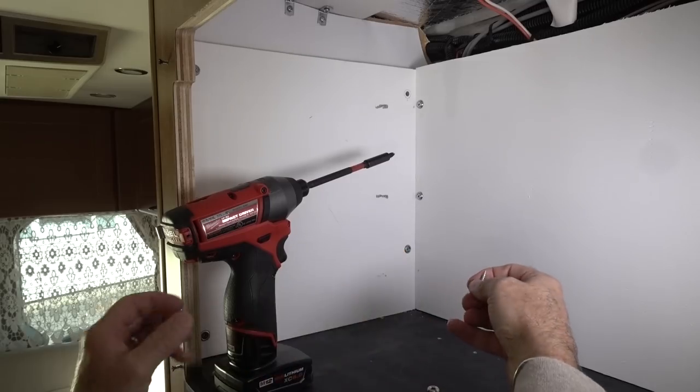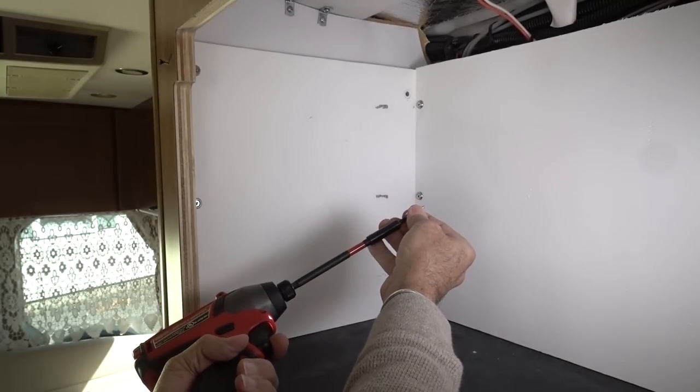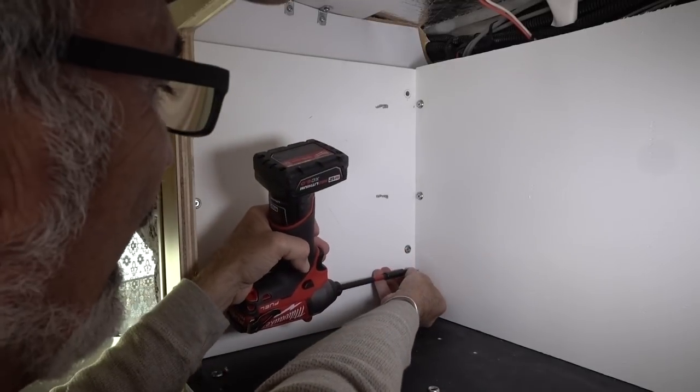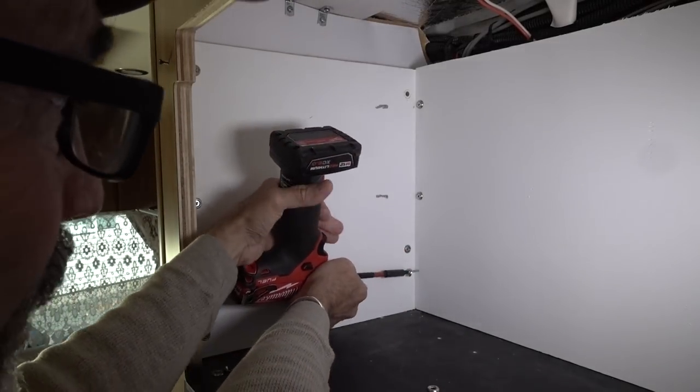These are one-inch screws as opposed to the inch-and-a-quarters, because these just have to get into that three-quarter square stock in the back. The other ones had to go through the square stock into the wall — very difficult.